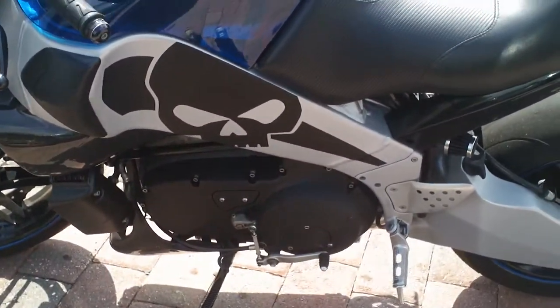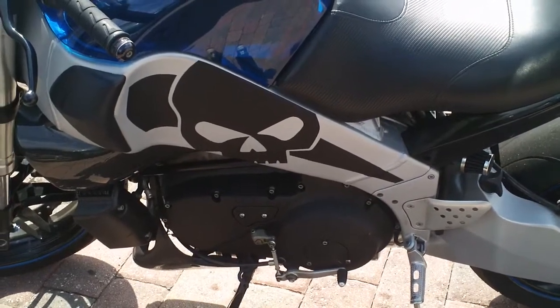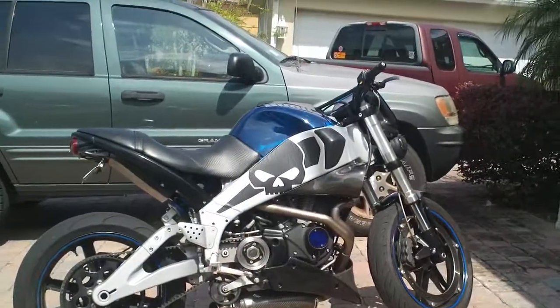They look good. Delivery was a little bit slow, but it was worth the wait. I think I paid $40 for the set. I think it did a good job. Quite cool.